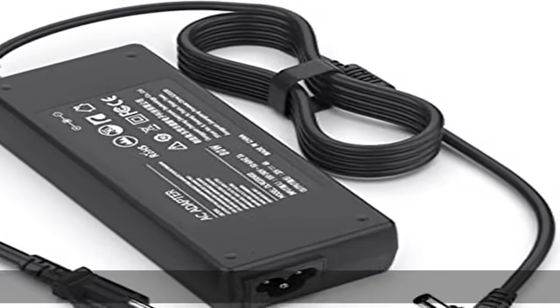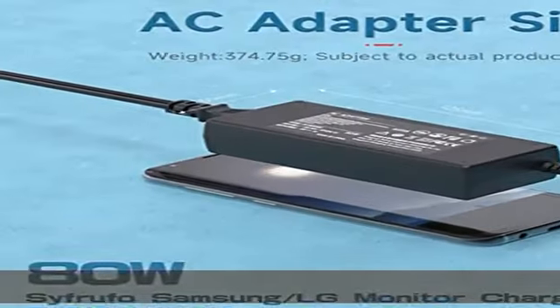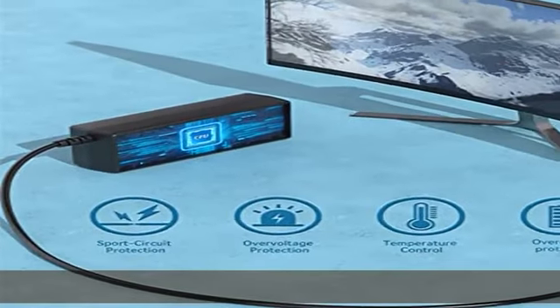About this item, technical details: 100% brand new. Input AC100-240V, 3A, 50-60Hz. Connector size: 6.5 x 4.4mm.